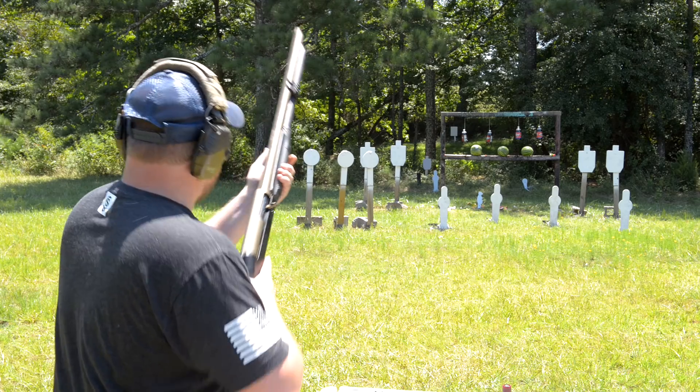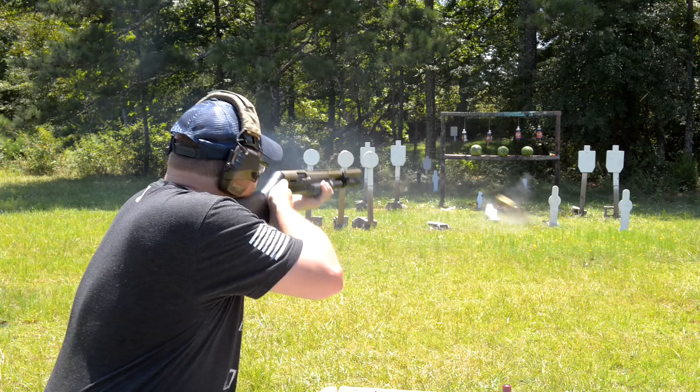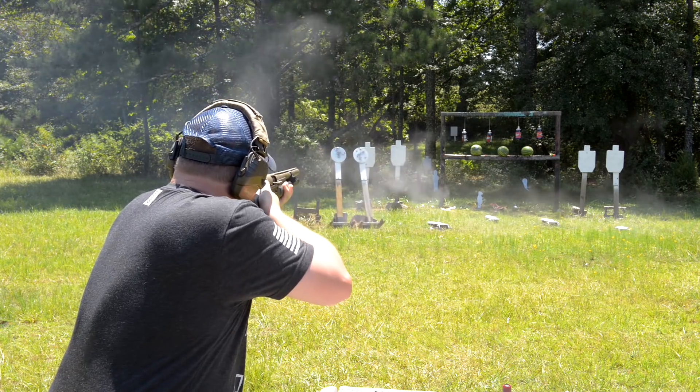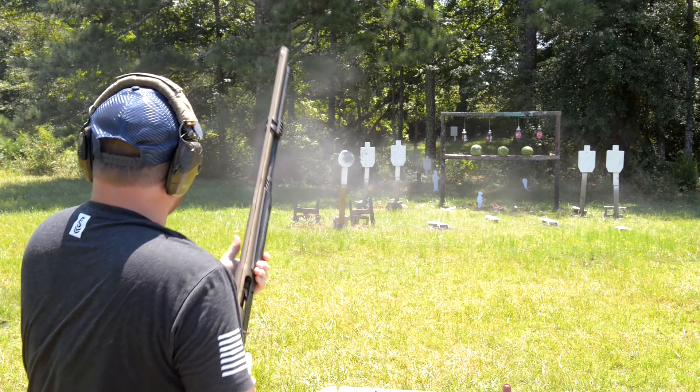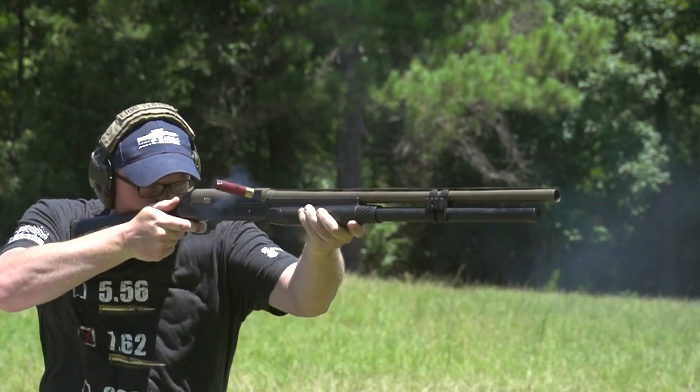Three inch buckshot, 15 pellets — 150 pellets going down range. That's some serious punishment going down range, guys.